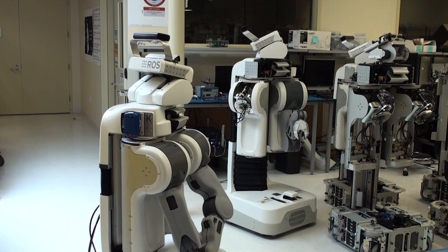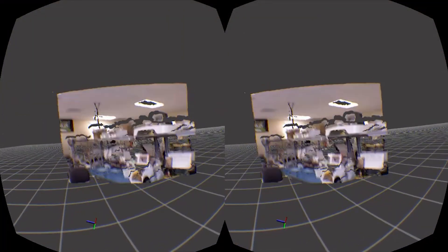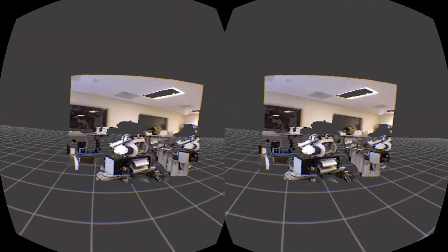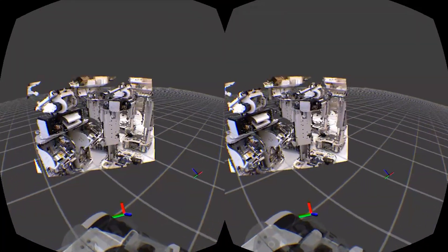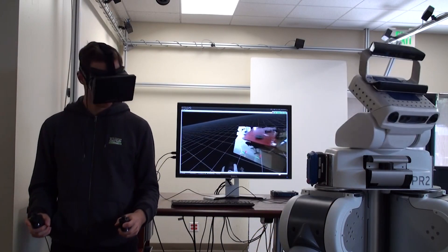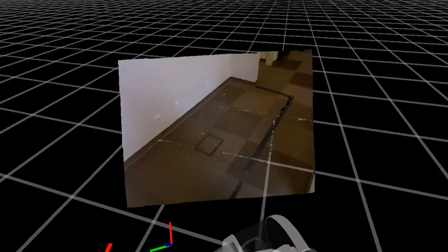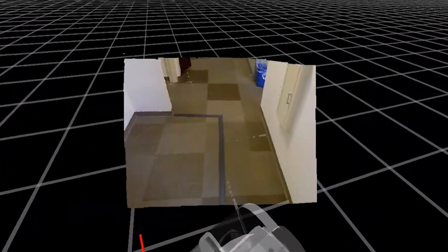Using the new Oculus plugin for RViz, we have created an immersive teleoperation interface for the PR2 robot. A stereoscopic first-person view from the robot's perspective is rendered using the 3D point cloud stream from the PR2's Kinect camera, while the robot is tracking your head movement.